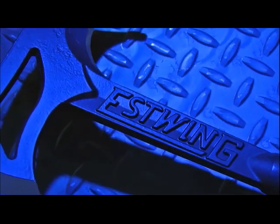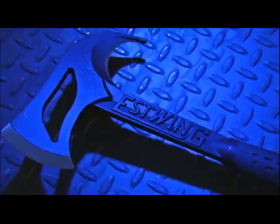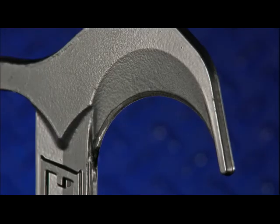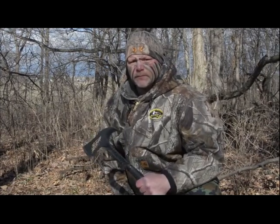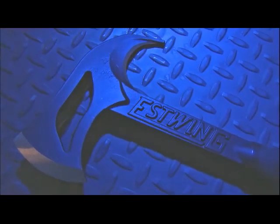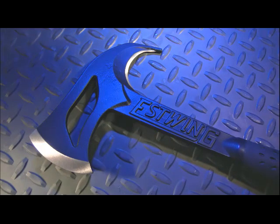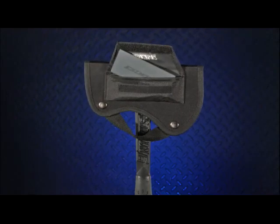Our passion for quality keeps us innovating with new products like our Hunter's Axe. With its hand-sharpened edges and gut hook, it's the perfect tool for hunters — from cutting and maintaining tree stand clearance to field dressing large game. The Hunter's Axe is forged in one piece out of U.S. steel with an outdoor powder-coated finish and shock reduction grip, and comes with a sharpening stone stored in a nylon sheath.